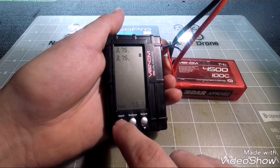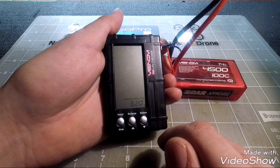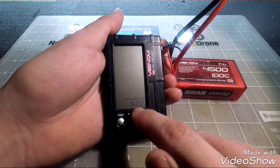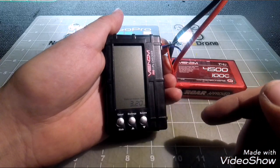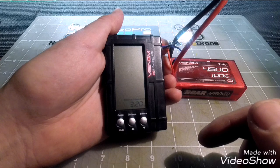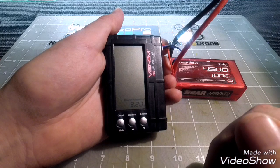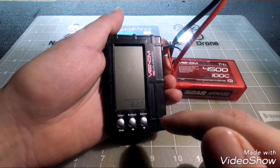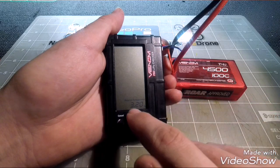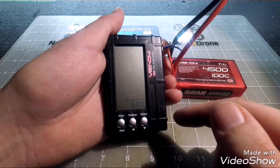Go ahead and select the mode button. It will pop up in the bottom right and say 'balance voltage limit.' This is the minimum voltage you want on each cell during balancing. For example, if you had one cell at 4.2 volts and another that had been over-discharged at around 2 volts, it would only bring the healthy cell down to this minimum voltage so you don't damage it while trying to address the weaker cell.